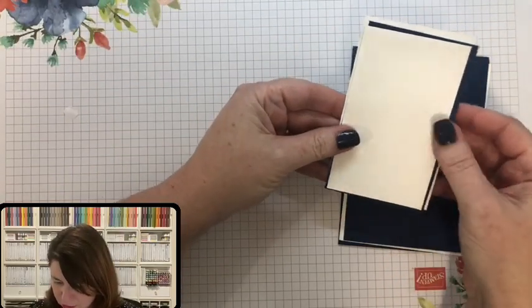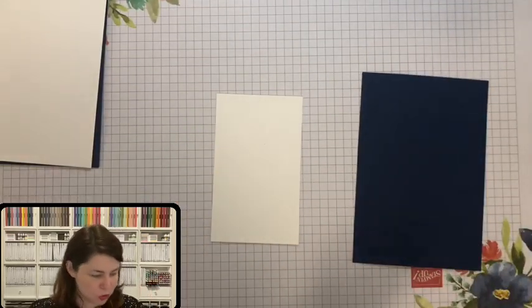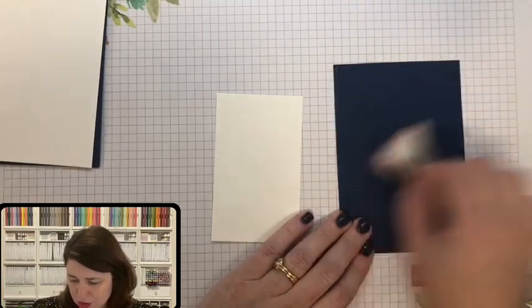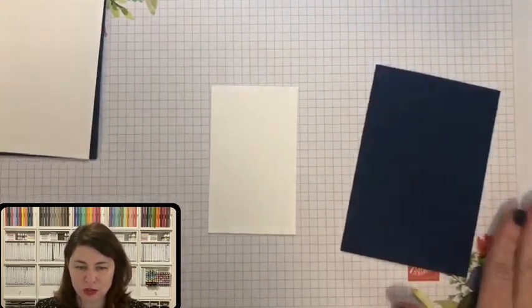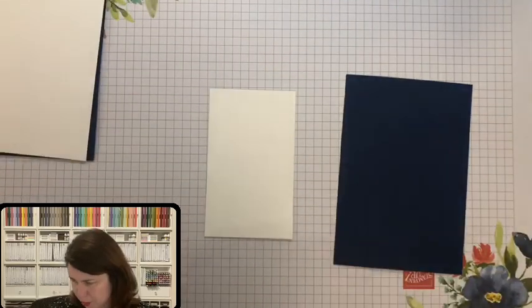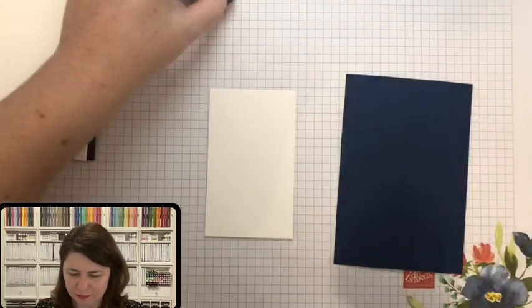We're going to have this layer and then we need to emboss that one. We've also got these three layers — make sure you pick up the right Whisper White, which is the smallest one. We'll be stamping that one and that one. Let's do our embossing first. I know some people get intimidated by embossing, but once you get into the routine and have your heat gun ready to go right next to you, it's really easy.